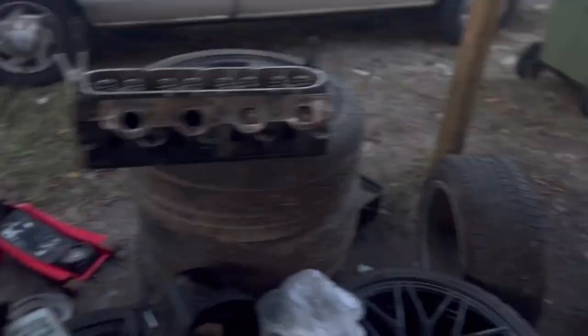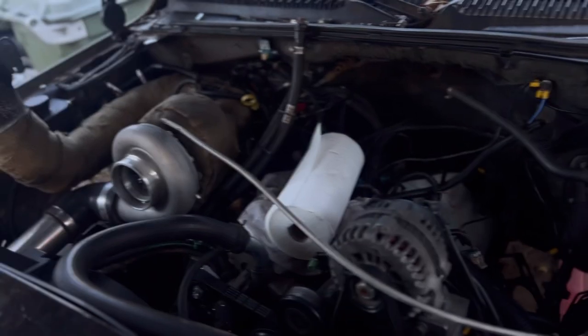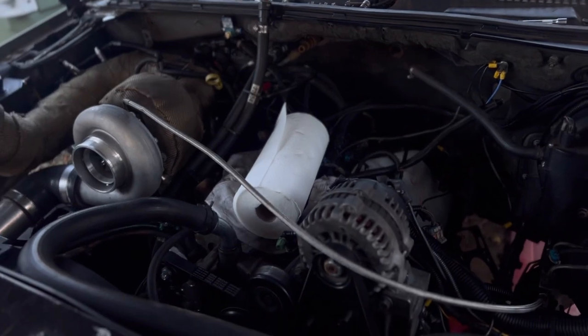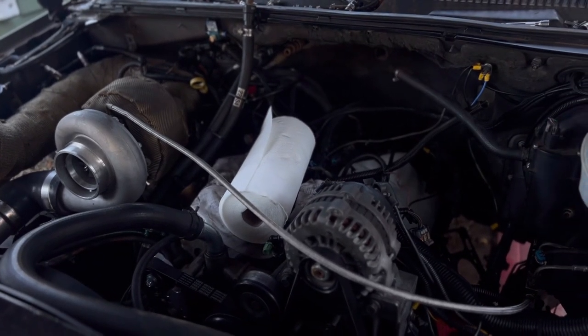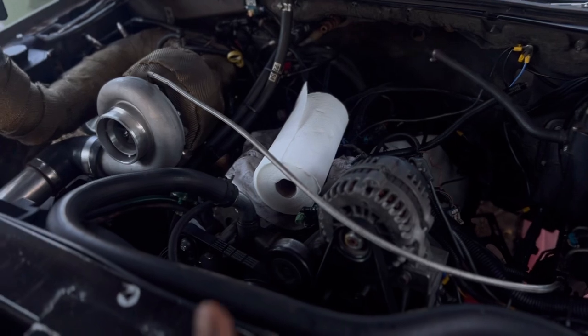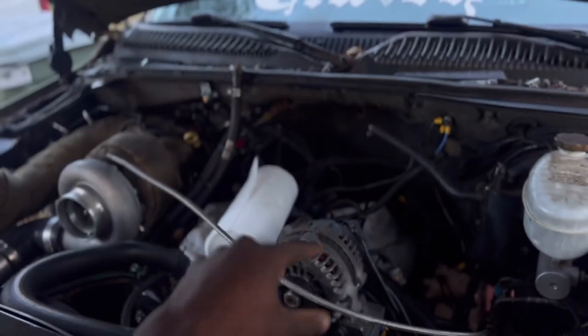Now I'm going to work on the Tahoe. I got a broken piece so I need to get a new one. I'm trying to source some heads — I'm either thinking about buying new ones or some used ones. If I buy used ones I'm going to have to take them to a machine shop, and I don't know how long machine shops take. But I need to get this bad boy back on the road — just got to source some more parts.